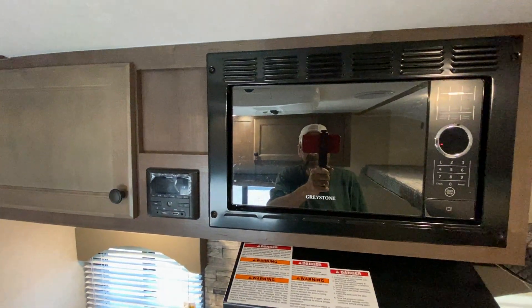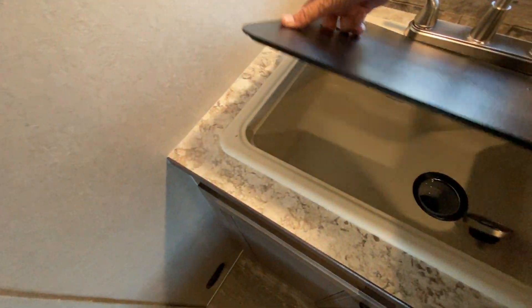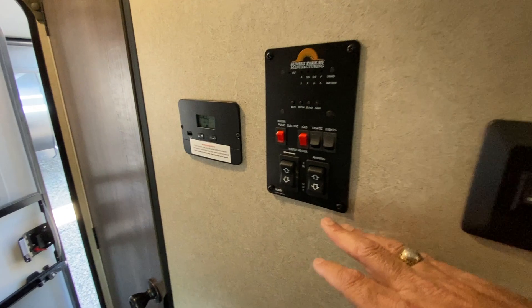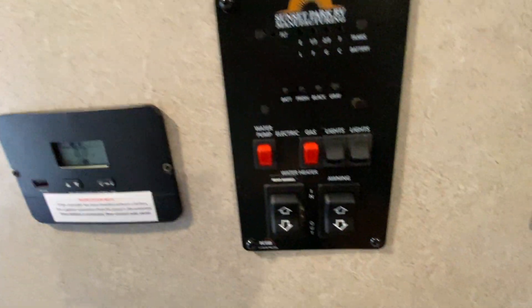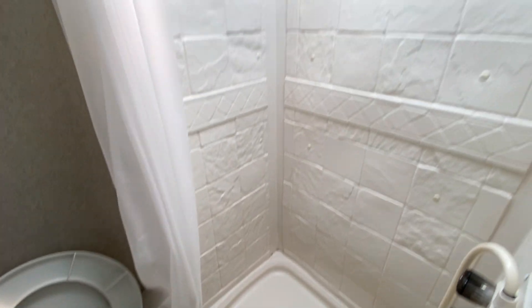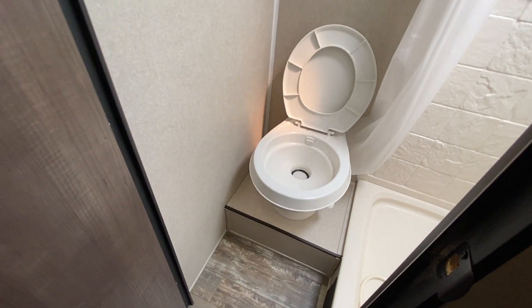AMF and stereo Bluetooth. There's your microwave, a nice big single-basin sink. And then as we walk towards the back, you have your awning controls as well as your solar controller right here. And let's not forget, right here is your restroom. You have a nice big decent-sized shower with a full surround and a nice-size toilet right there with a foot flush.